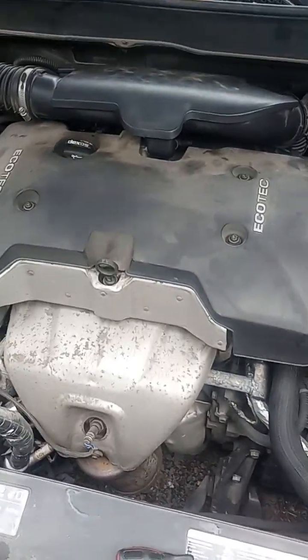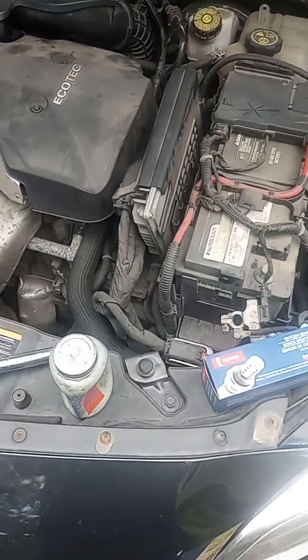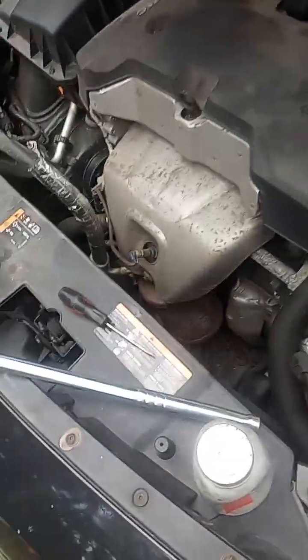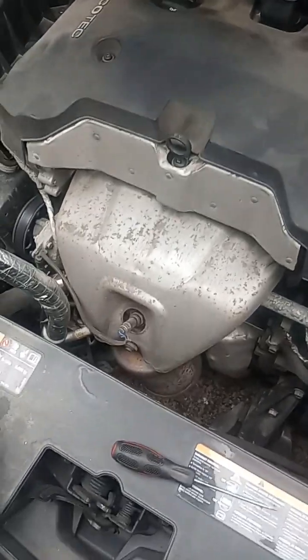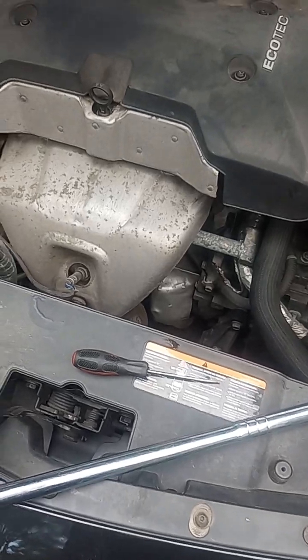This is a four-cylinder inline four. There's only one bank of sensors, so your bank is always going to be one with oxygen sensor codes. The oxygen sensor plays a critical role in maintaining adequate air and fuel ratios to make sure your car gets the correct mileage while maintaining minimal amounts of emissions.